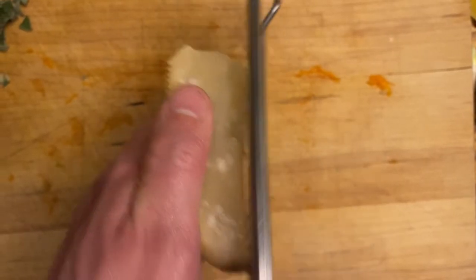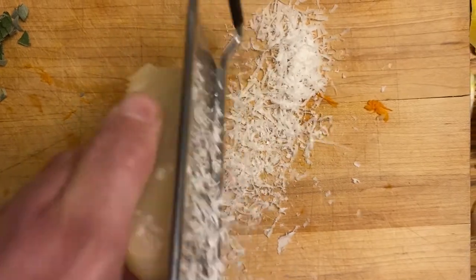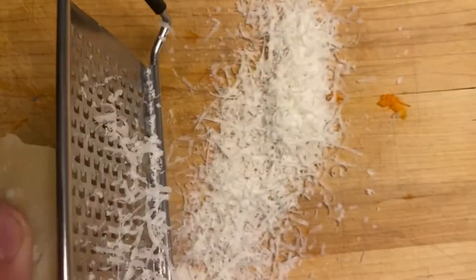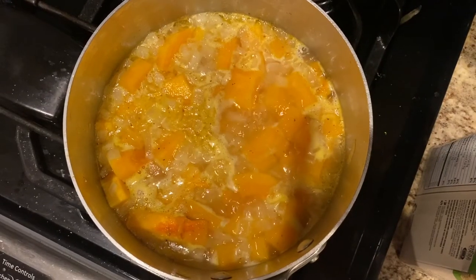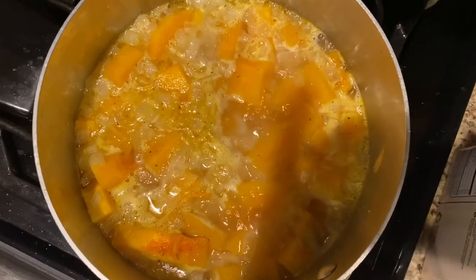And then just shred the parmesan. Okay, we're back to our squash that's been cooking for about 20 minutes or so. It looks nicely cooked. Squash.